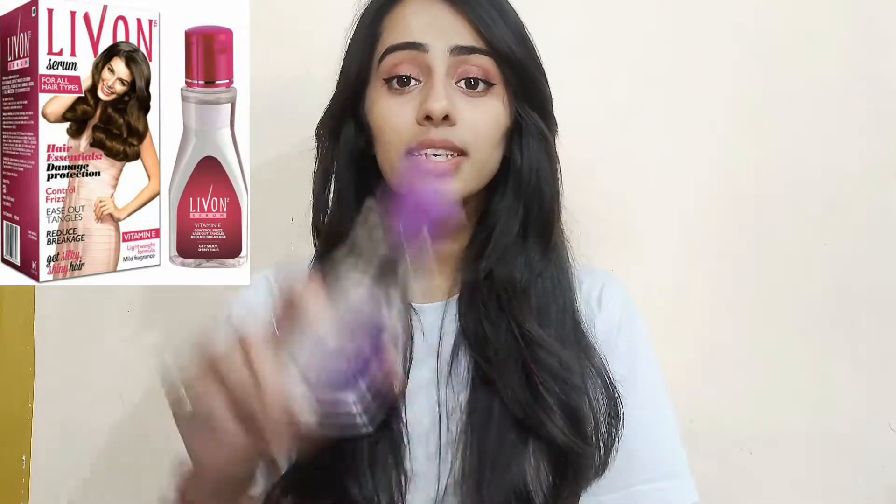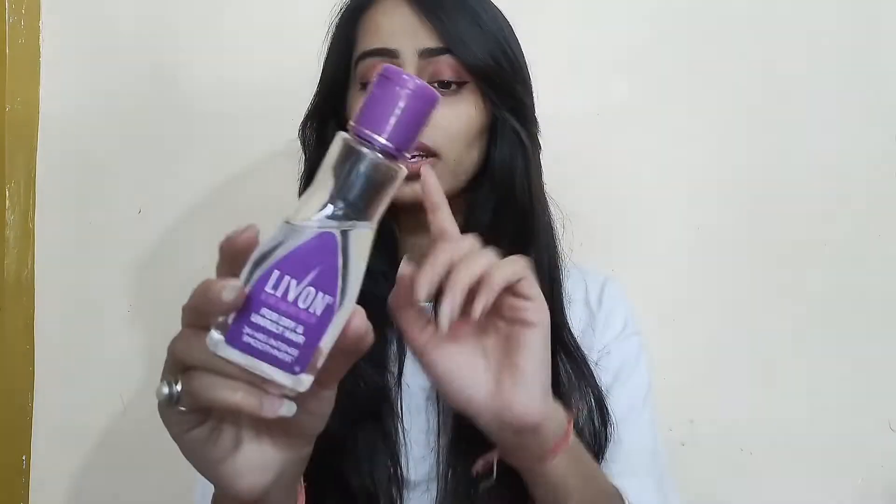You will get two variants. This is the purple packaging for dry and unruly hair, and you will also get a pink packaging — I will show you a picture. So the two variants are for different hair types: dry and unruly hair, and curly and frizzy hair.